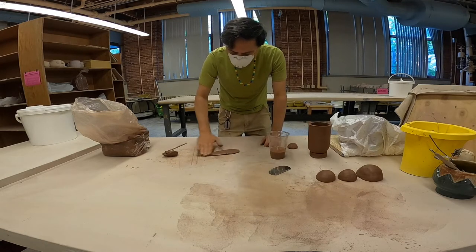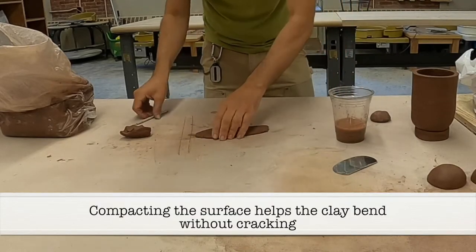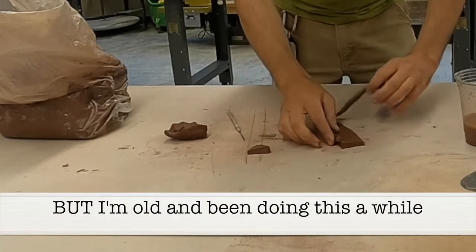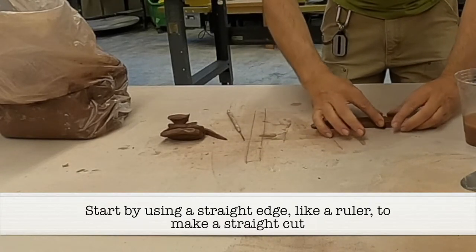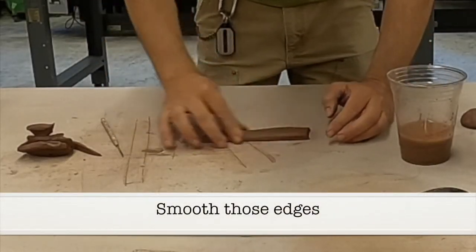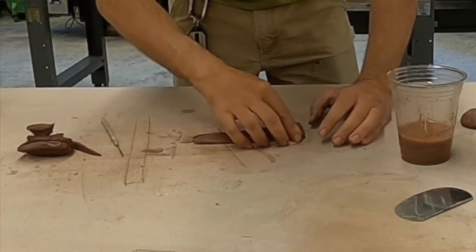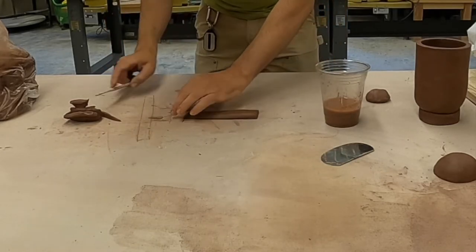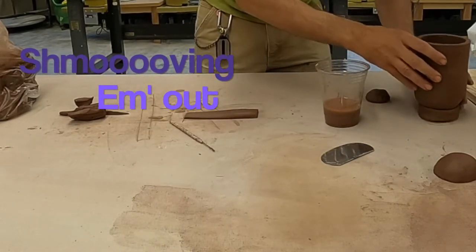I'm going to take a little bit of water and compact the surface using my hands. When I cut it out I'm just going to go over these sharp edges and run my fingers over them. One thing to always remember is that if there's any sharpness to the surface, once we glaze it those sharp areas just get sharper — so that's why I'm smoothing them out.